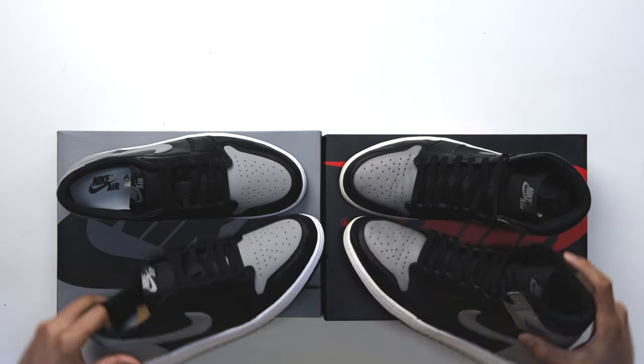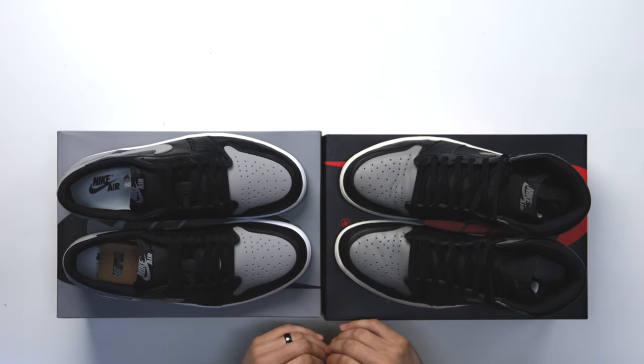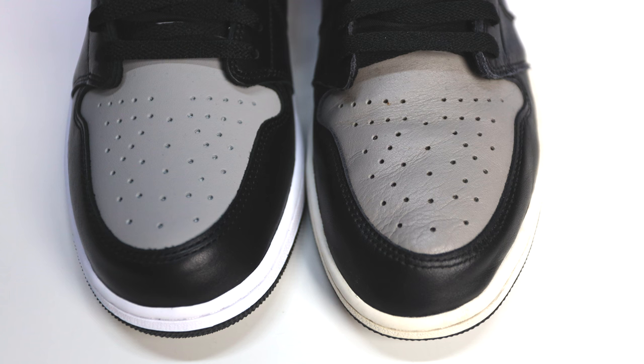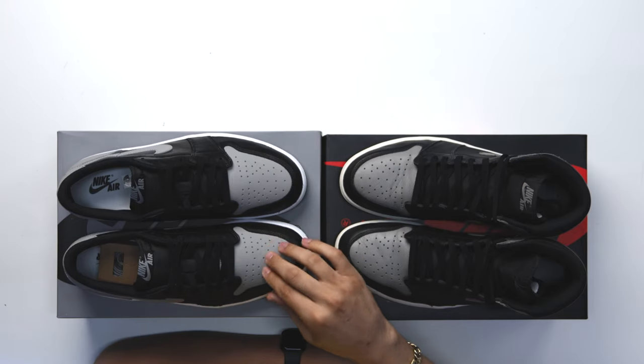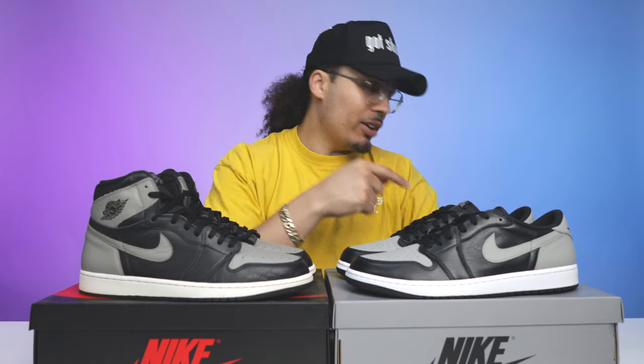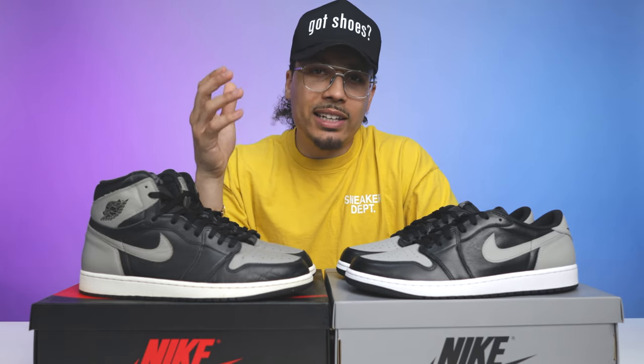The thing I really wanted to talk about is the color and materials on the upper. As you can see side by side, they look a lot different when it comes to the overall sheen and finish. When you look at the vamp, the high top looks a little bit thicker and more tumbled, while this one is a little more fine and a little more stiff. But I've worn the Mystic Navies and they wear in really well, so I'm not mad at how it feels on the foot.